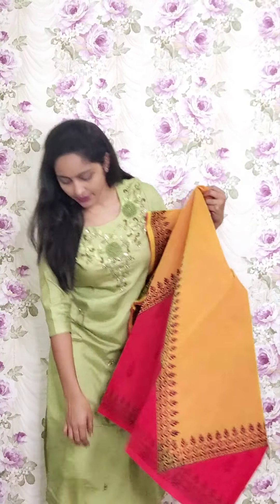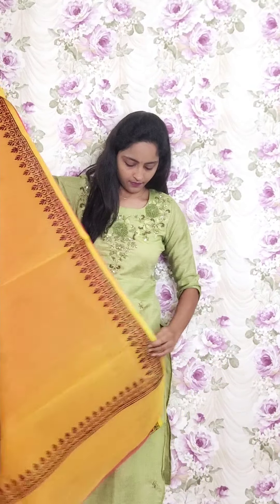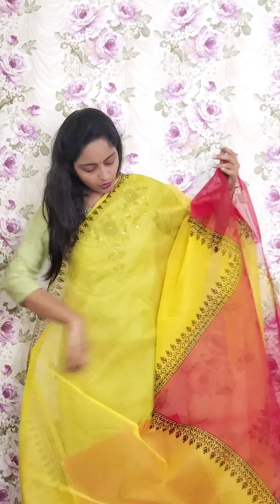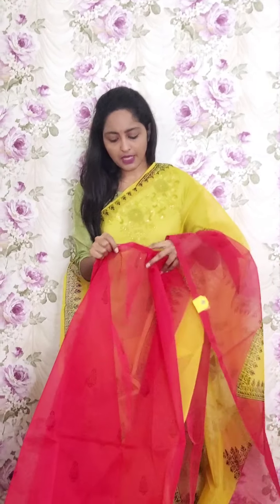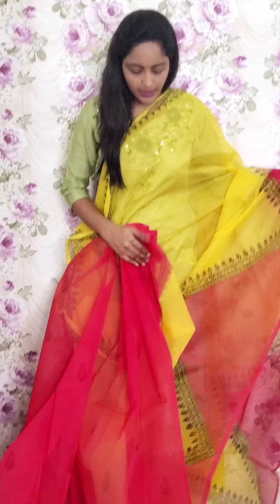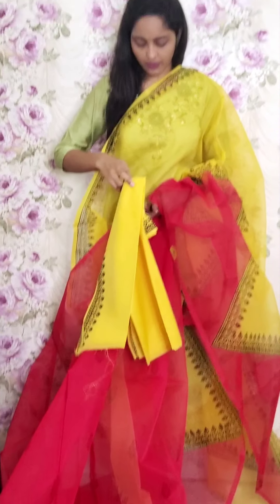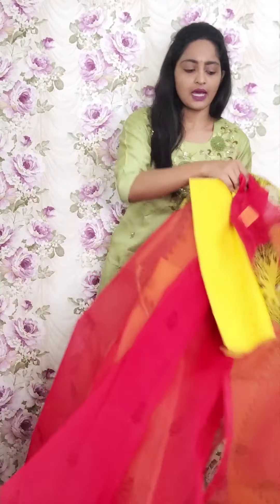Next one is a half-and-half style saree. One half is a pinkish red mix and the other half is full pink. The blouse is a chandhari blouse with black print on it. This is the saree look. This is PR6 and the price is ₹1950.